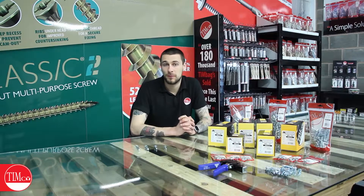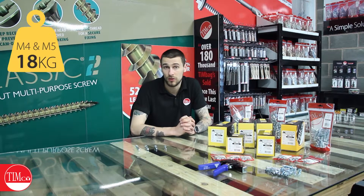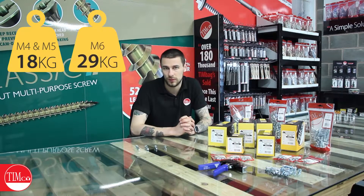The cavity anchors themselves are bright zinc plated, so we do recommend that they're to be used in dry applications only. We recommend that your M4 and M5 cavity anchor should hold no more than 18 kilos, and your M6 cavity anchor will hold up to 29 kilos.